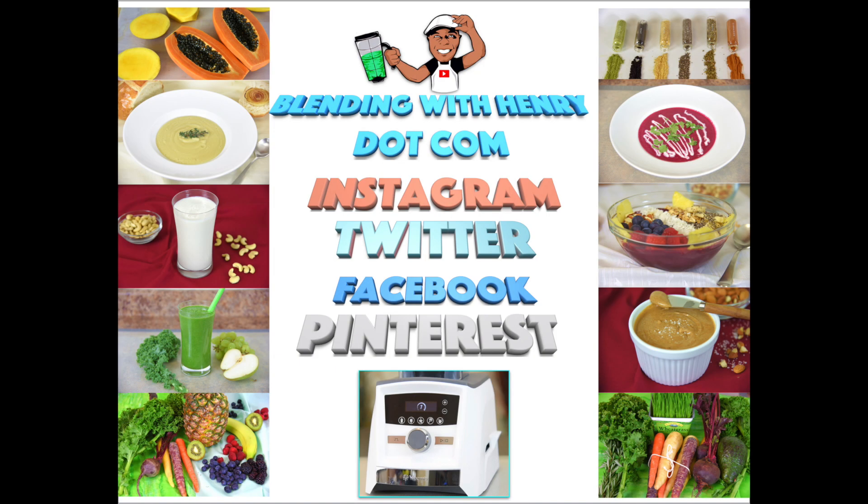Welcome to Blending with Henry featuring Expression Blending. Express your inner being, personality, and style through the food that you blend.